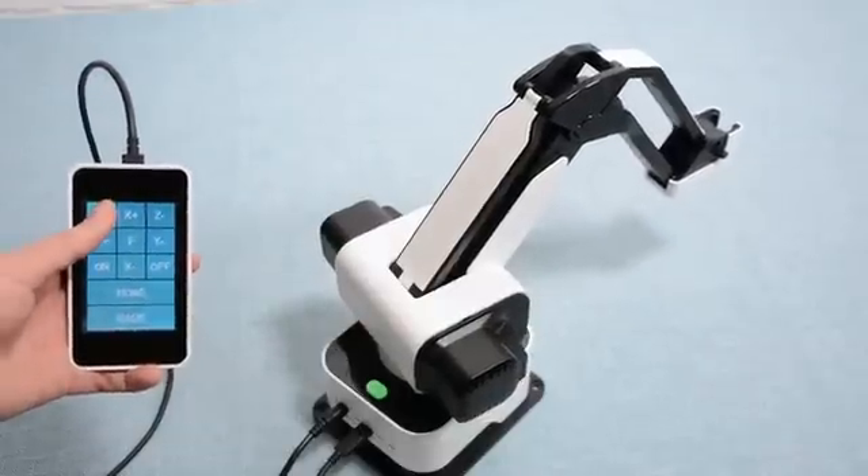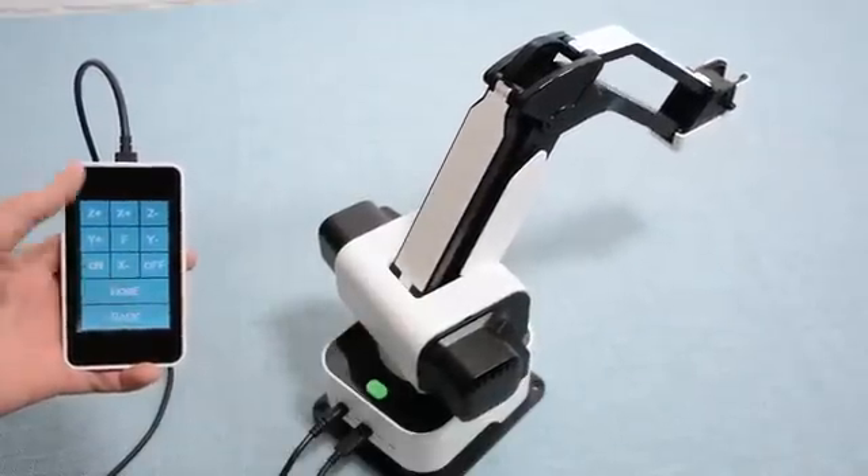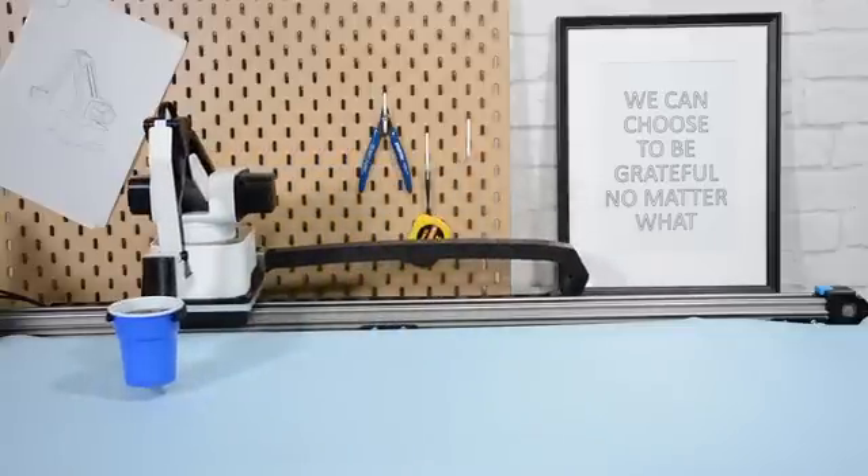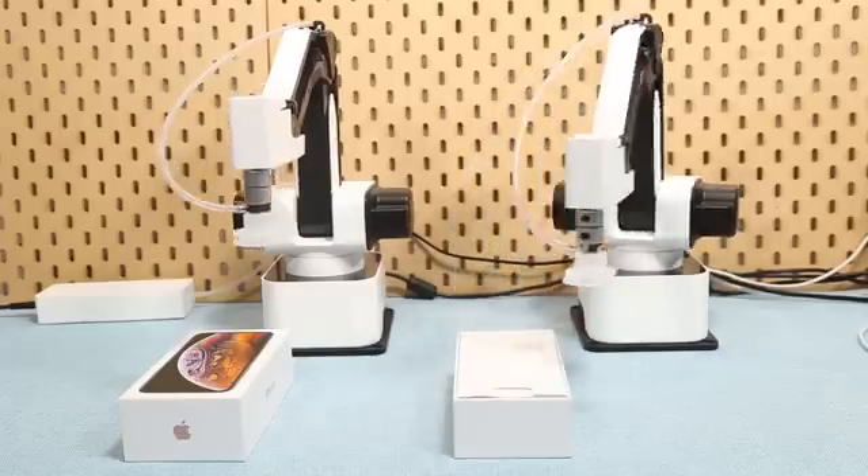The movable touchscreen allows you to control Hexbot in a more flexible way. The other accessories bring Hexbot to the next level to build a production line on your desktop.